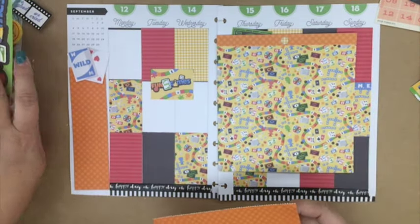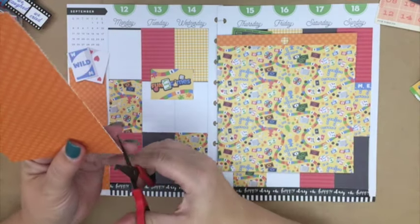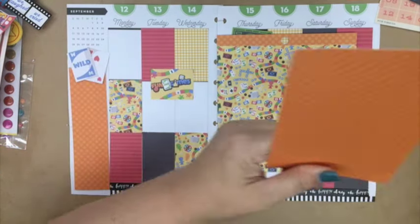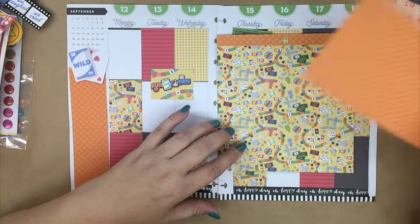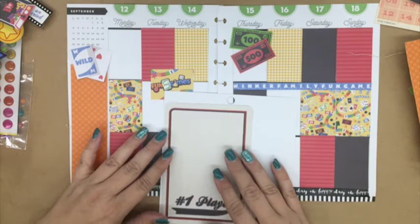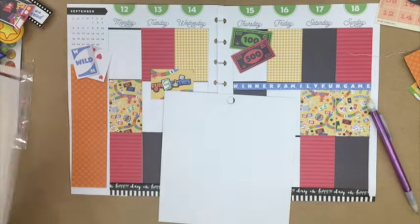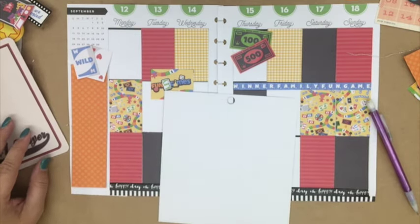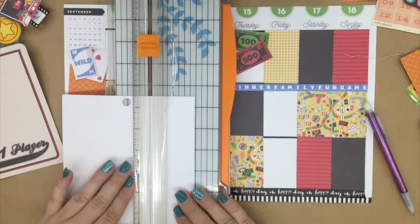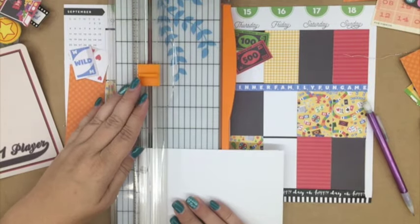I didn't really use a lot of blue, but the paper had some blue in it. You'll see there's a little strip — I think it says something like 'family fun' — right there in the middle of Thursday through Sunday. That's really the only blue in the spread, but I did accent with a little bit of blue. This page is really colorful! I wanted to use that gaming paper for my journal card, so what I did is I just took another journal card I had and outlined where a typical journal card would be.